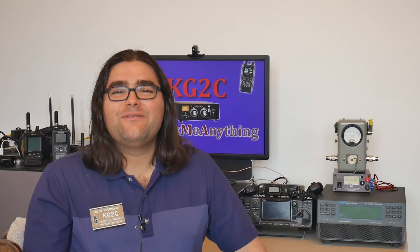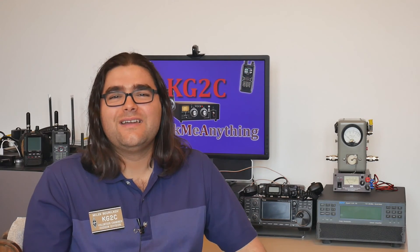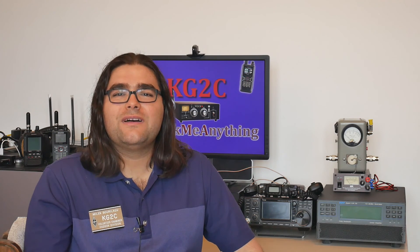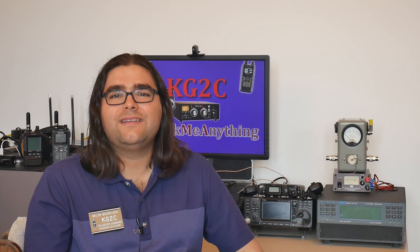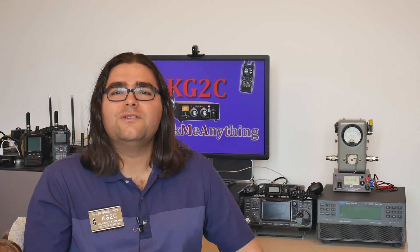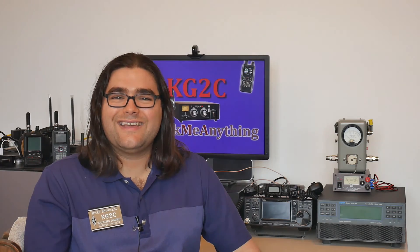If you're still here watching, congratulations — you care about BNC connectors as much as I do. Please subscribe to the channel for updates on upcoming videos, especially the ones on other RF connectors like SMA, PL-259, and N connectors. 73 from KiloGolf2Charlie, also licensed as LZ1AMA. Bye-bye until next time.